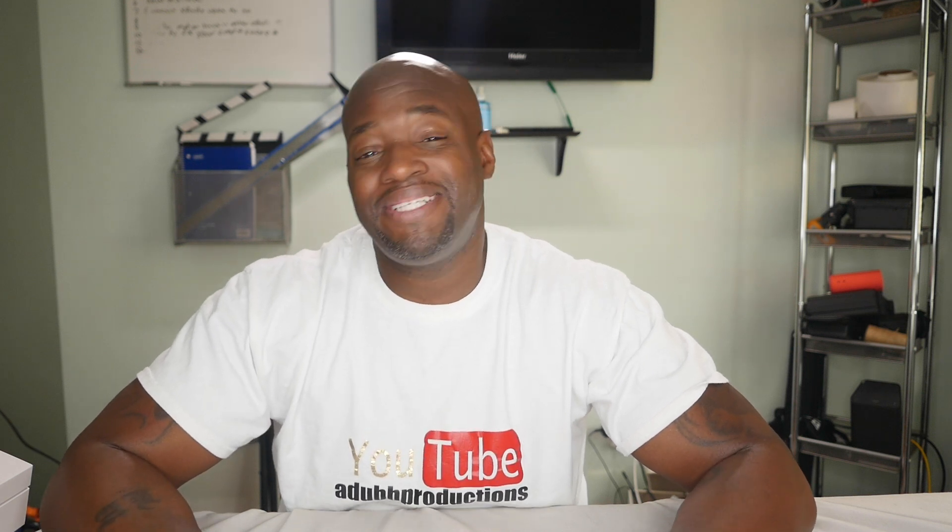Hello everybody, what's going on, thank you guys for joining me. It's your boy Alan Wade in the building. I've been getting this request a lot asking me how to put my files specifically on a flash drive to put it into the embroidery machine.